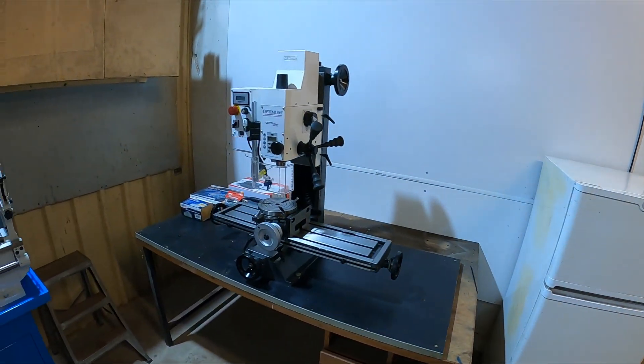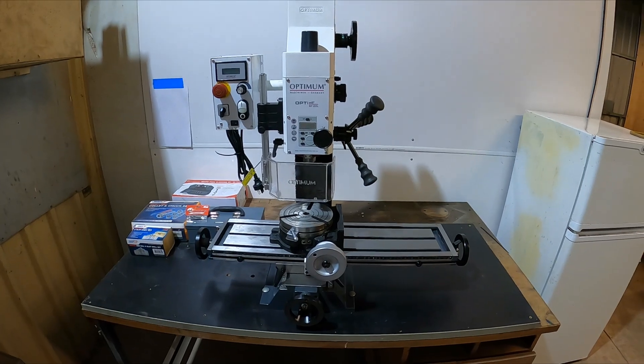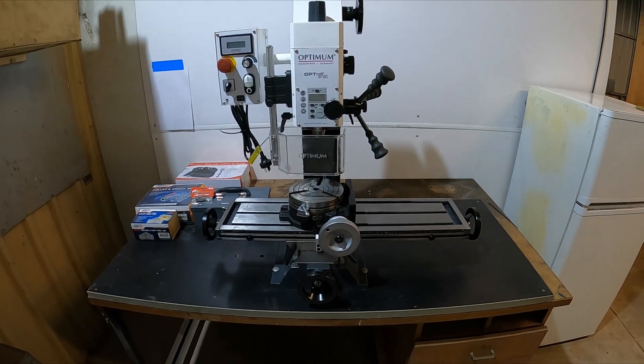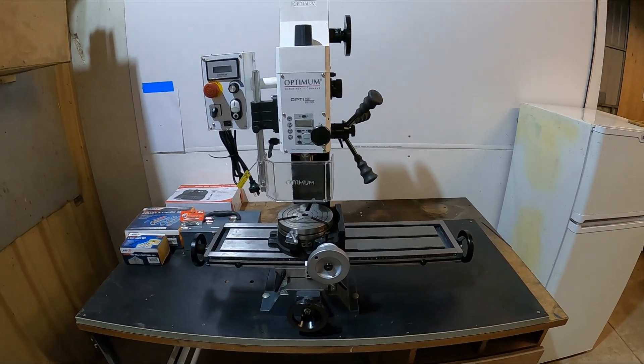We went up to Machinery Warehouse in the capital city — three hours there, three hours at the shop, three hours back. We've got our drill mill and we're carving out the bits and pieces we need for our motor.